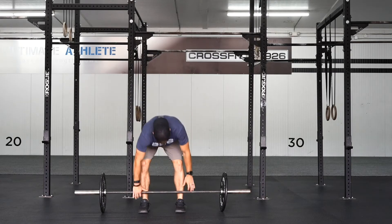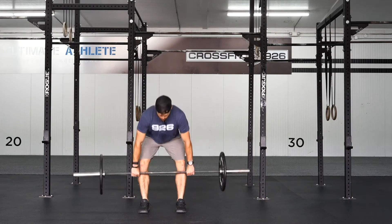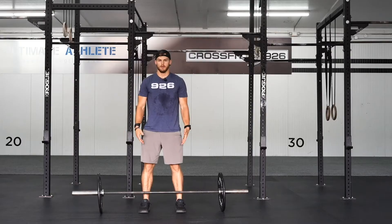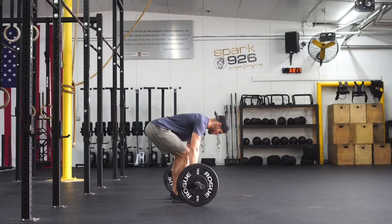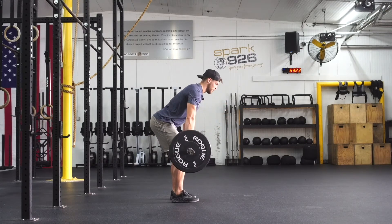This is the deadlift. To begin, we set up with the barbell directly over the top of the middle of the foot, feet under the hips, shoulders back, thumb width away from the edge of the knurling of the bar. Hips slightly higher than a squat, lever those hips back, big push into the ground.